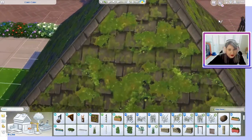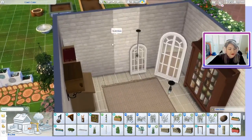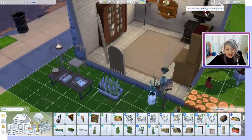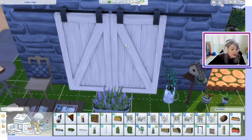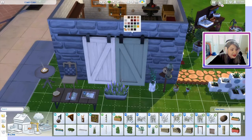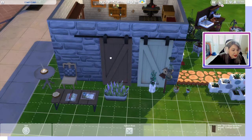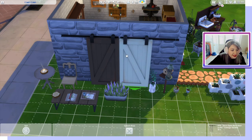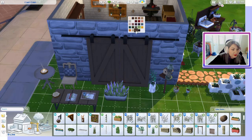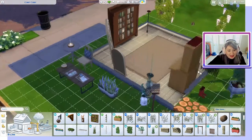I thought the barn doors were also going to be functioning, but they are not. However, I'm sure you can rig them to work. I really like the option of having a nice barn door — and of course they are two totally different ones. I just alt-moved them together to make them look conjoined.